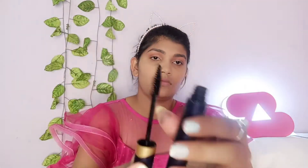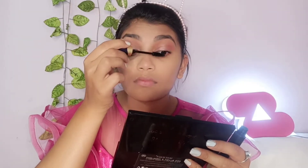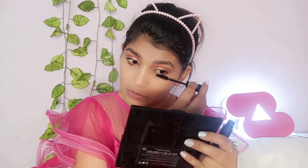Next, I use mascara. This is a Swiss Beauty mascara — it is lightweight. I generally don't use mascara, but I have used it here.